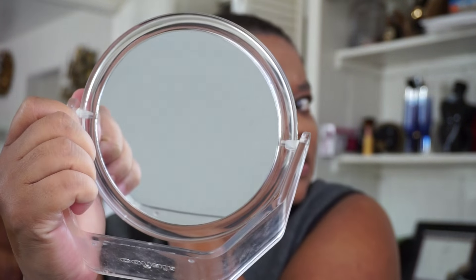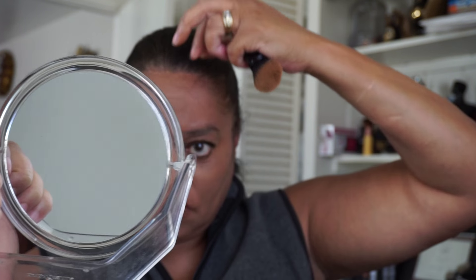You can see it's a little dark near my scalp right there, but we'll work it out. Other than that, I love the finish — it is really nice.